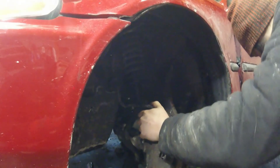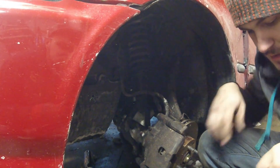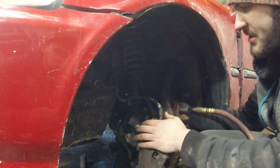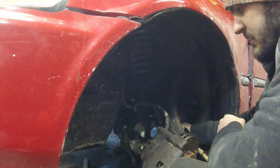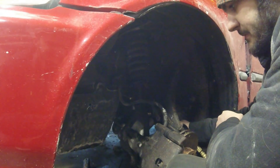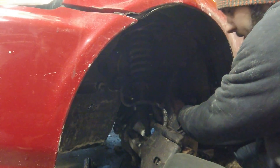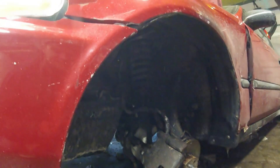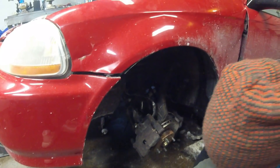Next, we're going to take off the 14 mil on the shock which holds the bottom of the shock to the knuckle, and we'll have to break out the air impact. The compressor's struggling a bit so breaker bar it is. There we go, she's cracked loose. Now we can use the impact again to get it the rest of the way.